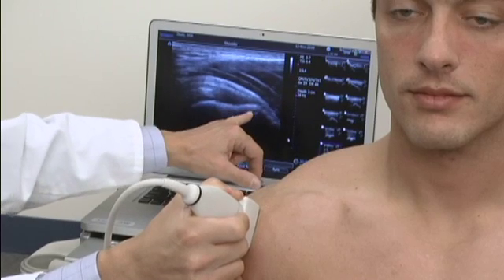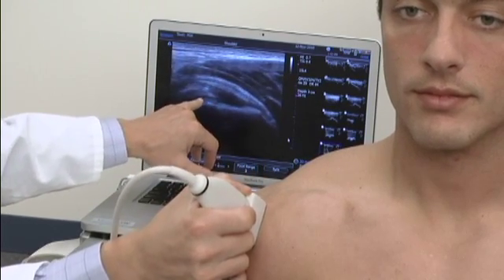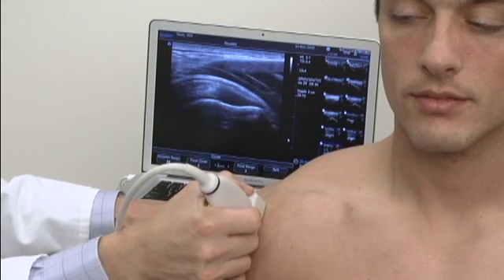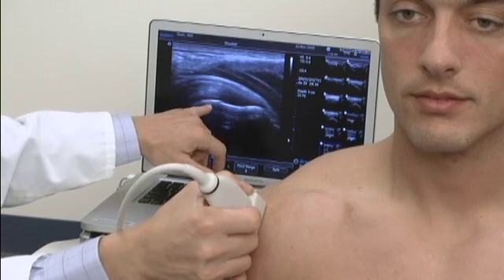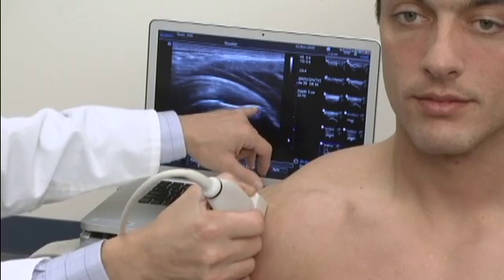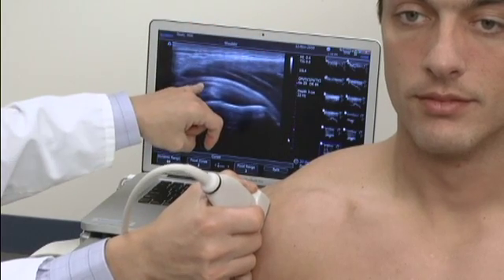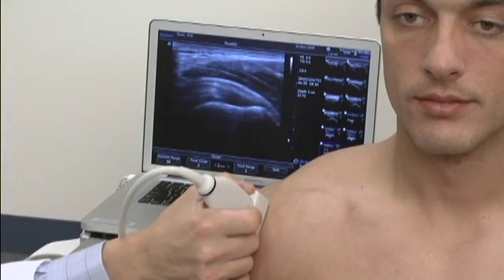This represents the greater tuberosity, and this represents the humeral head with hyaline cartilage back here. As I adjust the probe, you can see how dark that is. I'm going to bring down the focal zones to that same level to improve our view. Here is the articular cartilage, this is the anatomical neck of the humerus, this is the greater tuberosity, and here is the supraspinatus tendon. This bright area above it is peribursal fat, the little black line below it is actually the subacromial subdeltoid bursa, and this represents the deltoid here.